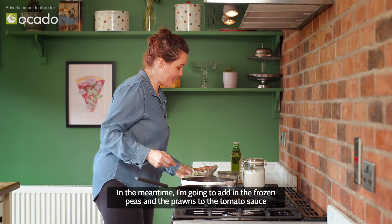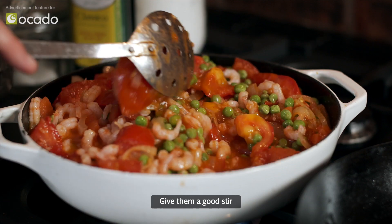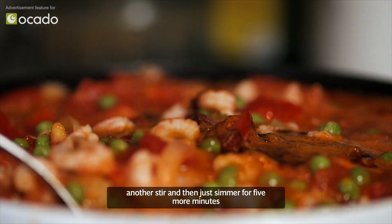In the meantime, add in the frozen peas and the prawns to the tomato sauce. Give them a good stir. After about a minute add the spices in, another stir and then just simmer for five more minutes.